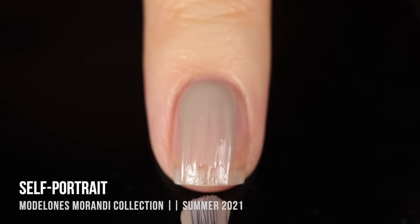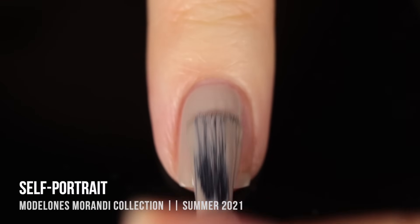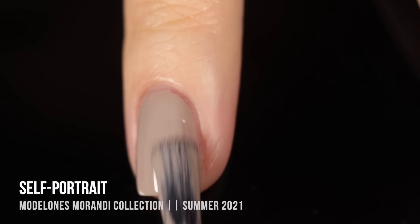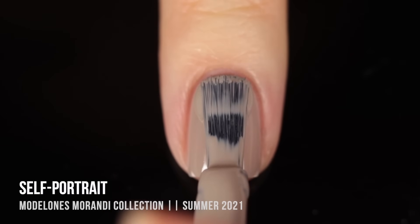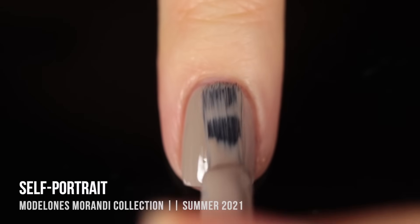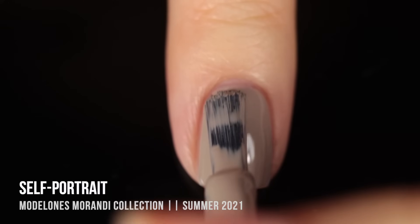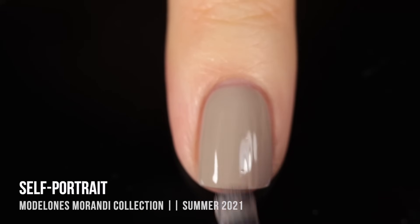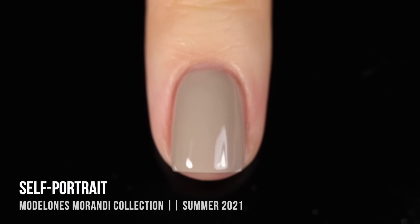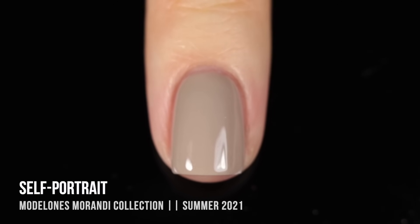Moving on to the Mirandi Collection — a bit of a departure from the Temperature set, with a lot more neutral nude tones and classic mauve-y red-pink shades. The first one is called Self-Portrait. It's a really gorgeous taupe beige color with a very cool-toned undertone. It gave me really impressive opacity in the first coat, and I always like to go in with a second coat. You can see just how gorgeous this is when fully cured — I absolutely love this shade.